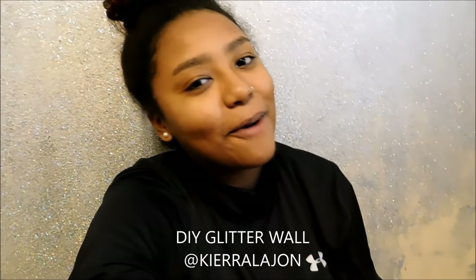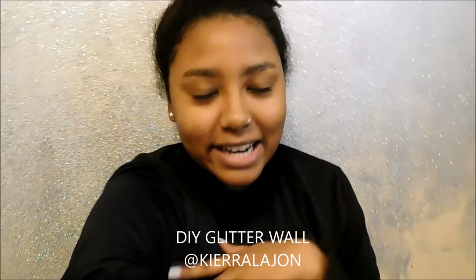Hey guys! Welcome back to my channel. My name is Kiara Lejeune for anybody who is new here. I know I look really bad right now — I have class today, so I usually don't put on makeup or dress up for class.